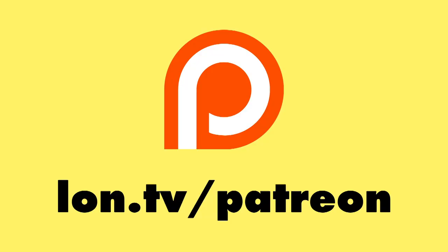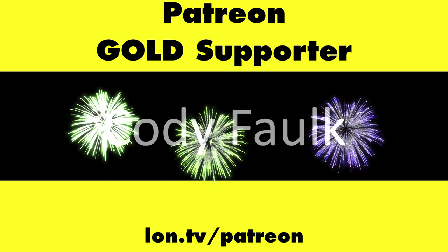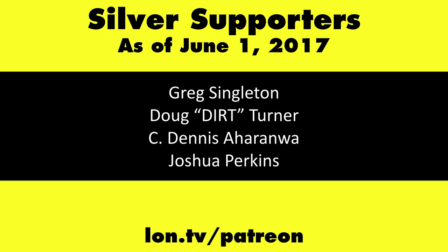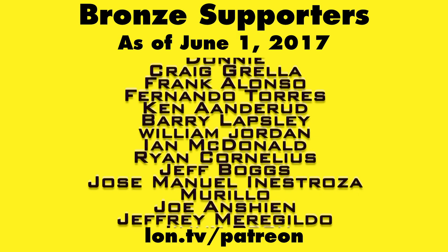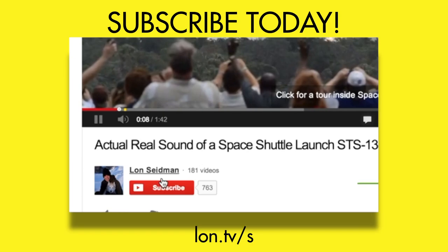This is Lon Seidman. This channel is brought to you by my Patreon supporters, including Gold Level supporters Mark Bollinger and Cody Falk. If you want to help the channel, you can by contributing as little as a dollar a month. Head over to lon.tv/patreon to learn more. And don't forget to subscribe — visit lon.tv/s.